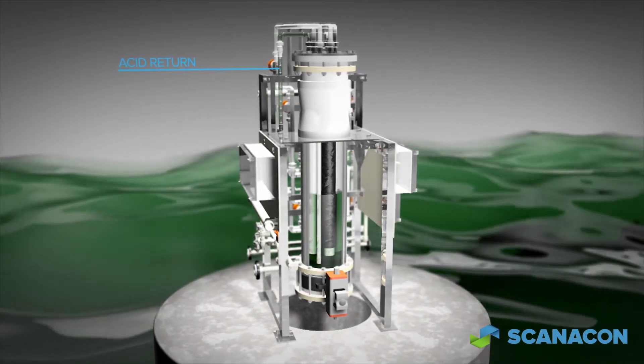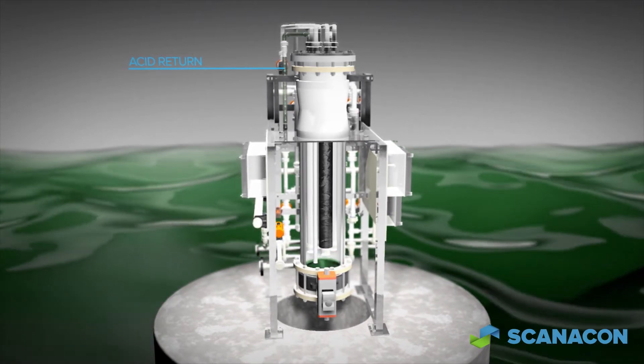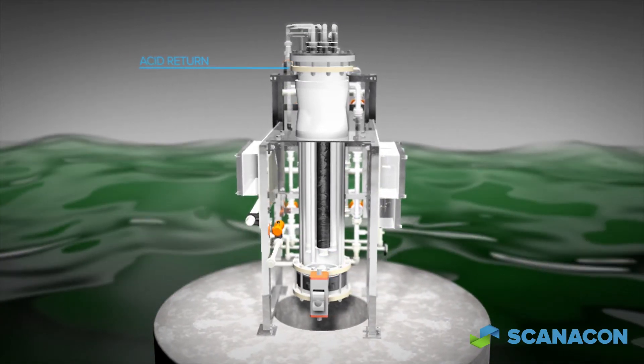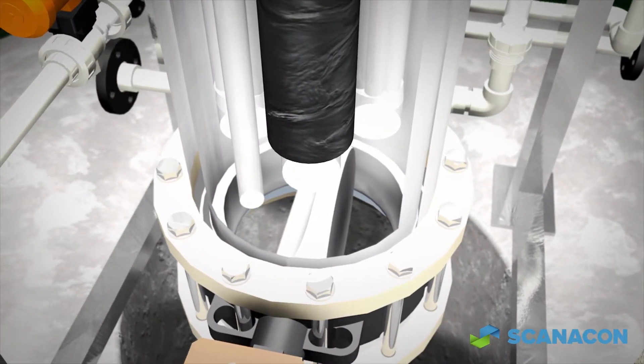Acid feed to the filter is stopped and compressed air pushes any remaining acid in the filter chamber out for reuse. A large valve then opens in the bottom of the filter chamber to dump the solids for waste handling.